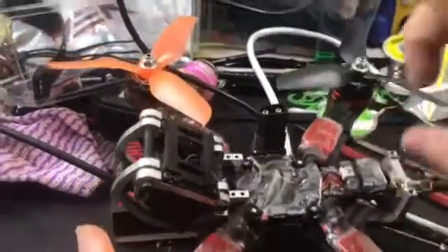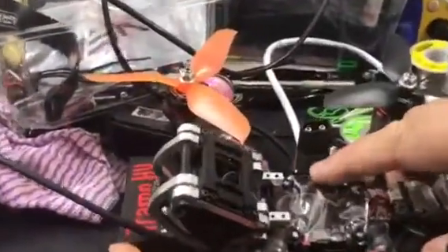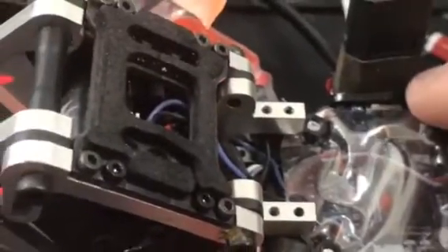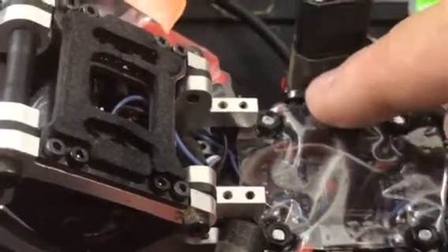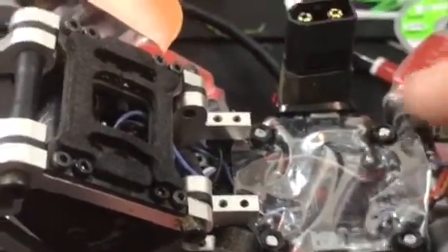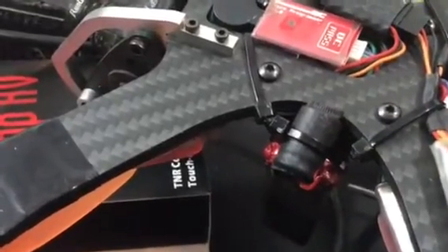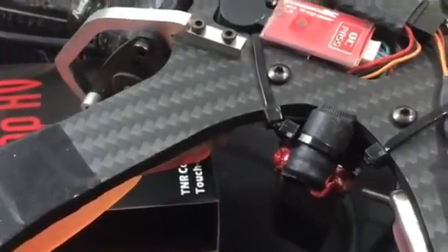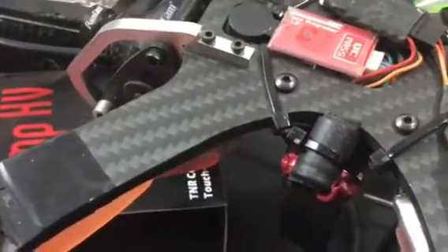One other thing I'll show you while we're here is what I do with my cap. As you can see there's a zip tie here around the little extension to the PCB that the XT60 is soldered to - that goes around my cap. If we flip it over you can see the cap there with that zip tie around it, which stops the cap from flopping around. The cap also has some heat shrink around it just so it looks a bit cleaner.